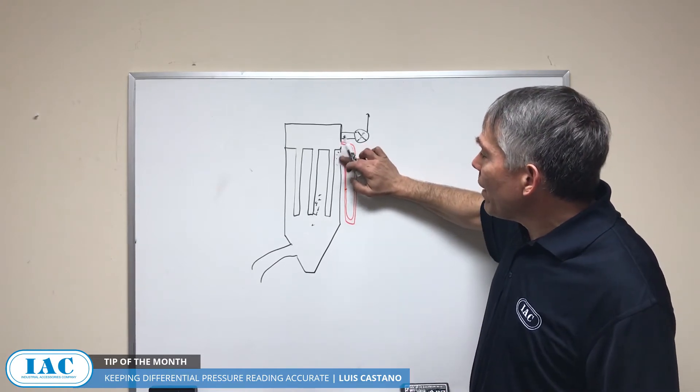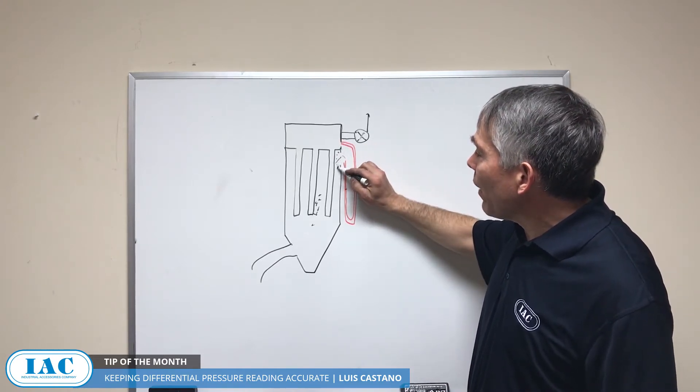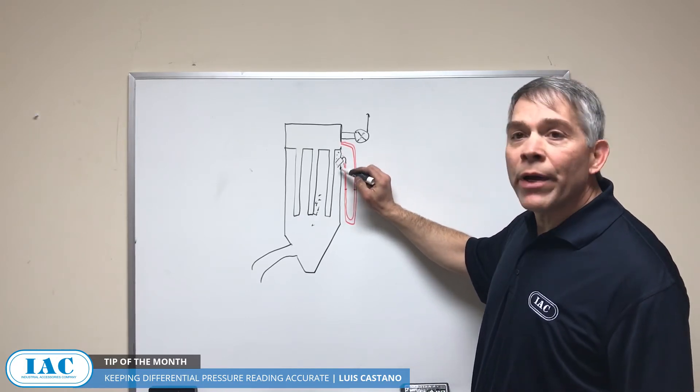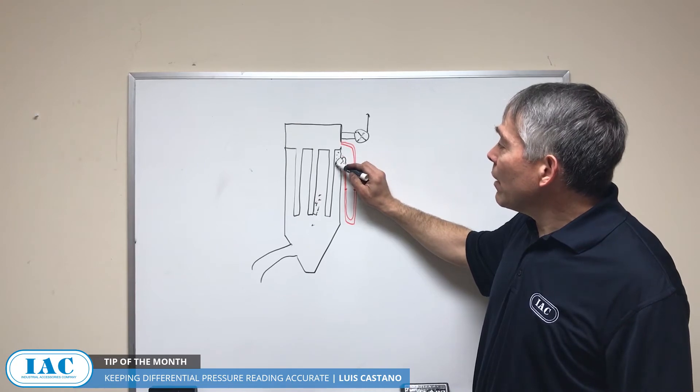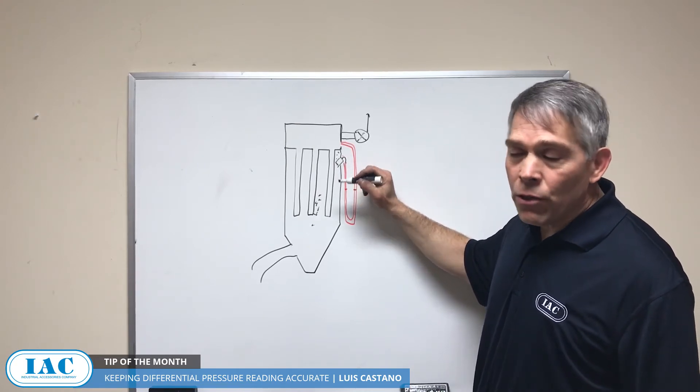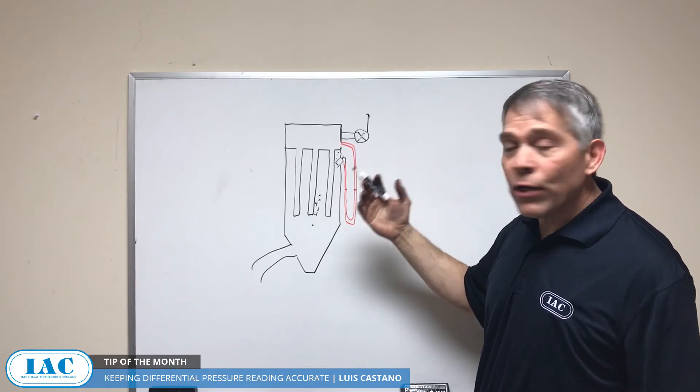A simple way to make this better is to put an inclined pipe and then tap off from there. Remember, there's no flow going into the pipe, and with this inclined pipe going in maybe two or three inches, it'll never build up and you can have a good measurement.